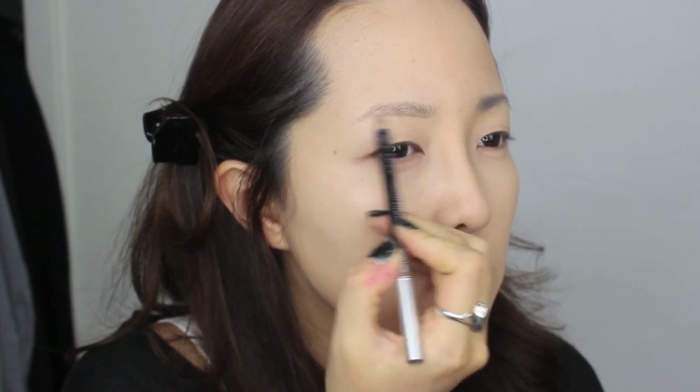Now I'm doing my brows. I kind of forgot to film this, but I'm using my all-time favorite, Vanilla Co's I Love Powdery Eyebrow Pencil in No. 1 Cafe Latte. Crystal wears her brows pretty straight — she doesn't really have any arcs — so I'm drawing mine in a similar way without any dramatic curves.